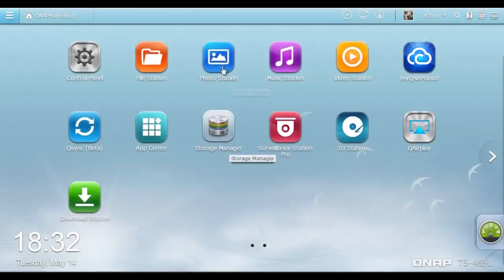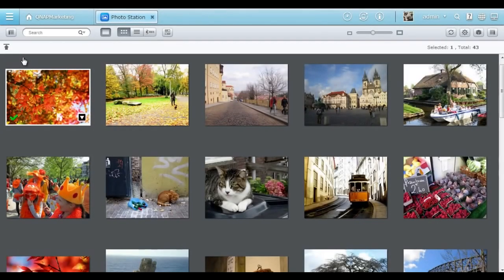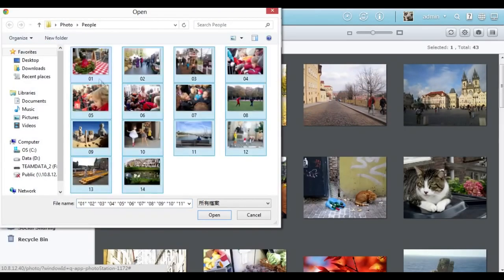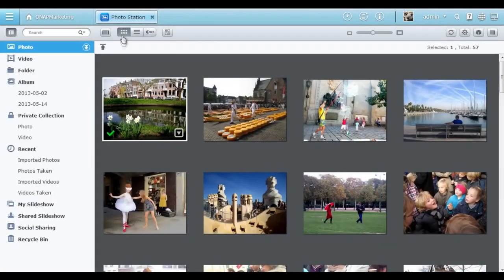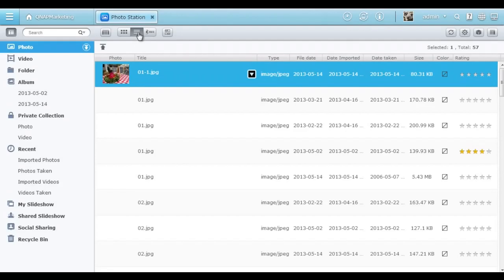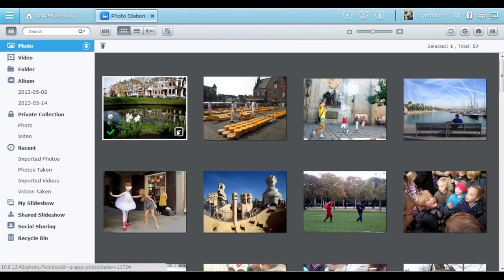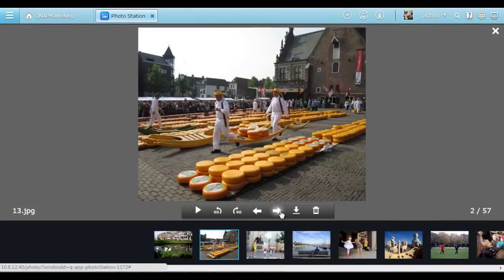Your precious memories are now more fun. QTS 4.0 Photo Station is a great app for you to collect, manage, and share tons of photos. Click the button and you can easily import dozens of photos at one time. You can choose to browse photos as icons, in a list, or against the timeline. You can rate each photo with stars and click to view a larger size image.